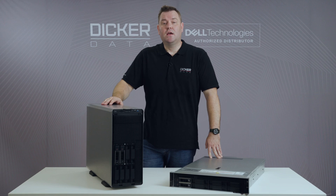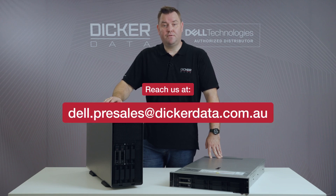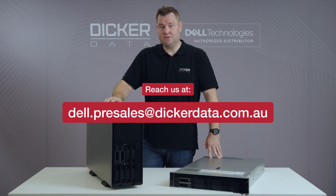If you're looking for a server running the current third generation Intel processors or the new AMD processors, the 15th generation PowerEdge lineup is absolutely amazing for that. If you'd like any further information on the 15th generation servers, please reach out to the Dell pre-sales team at Dicker Data — we'll be more than happy to assist you with all your 15th generation server inquiries.